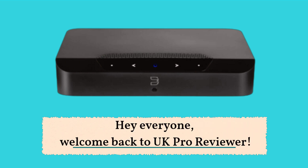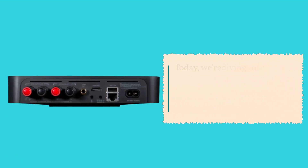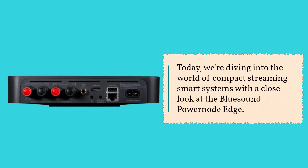Hey everyone, welcome back to UK Pro Reviewer. Today, we're diving into the world of compact streaming smart systems with a close look at the Bluesound PowerNode Edge.